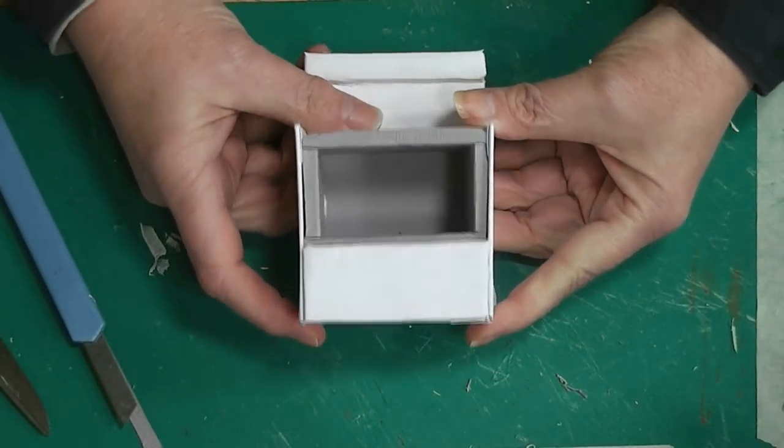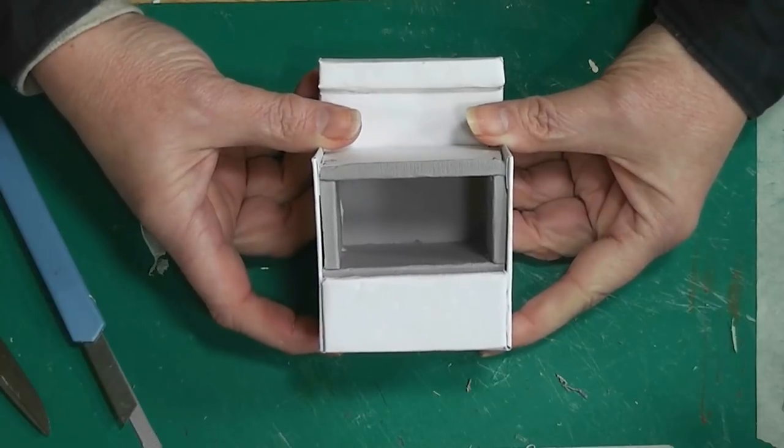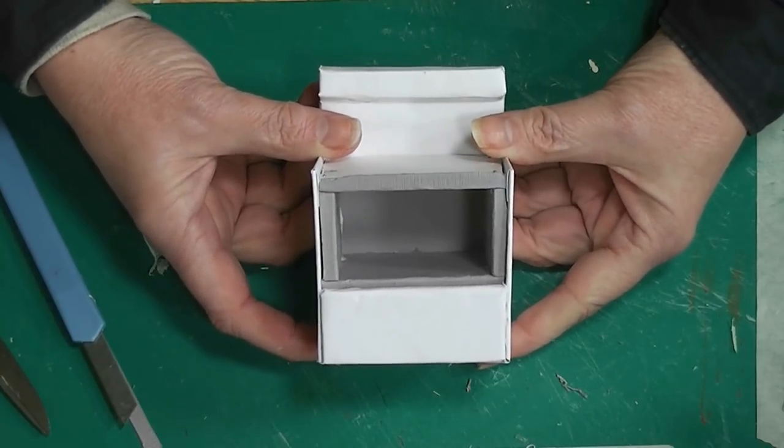So this week we are starting to make our stove for our dollhouse kitchen. Stay tuned and see how easy this is to put together.